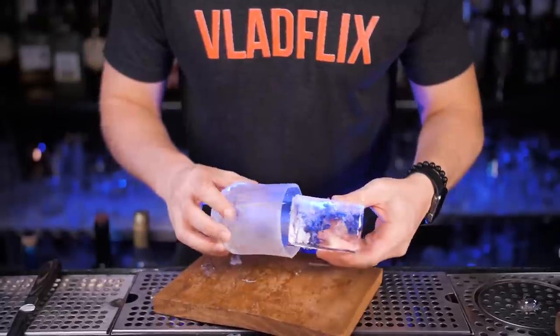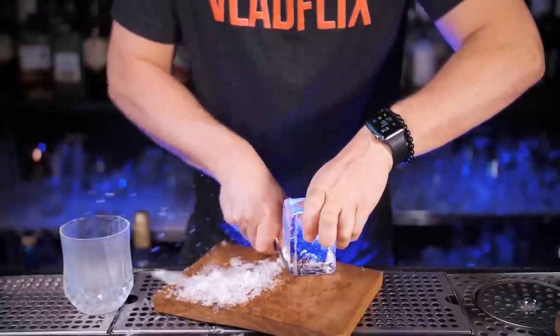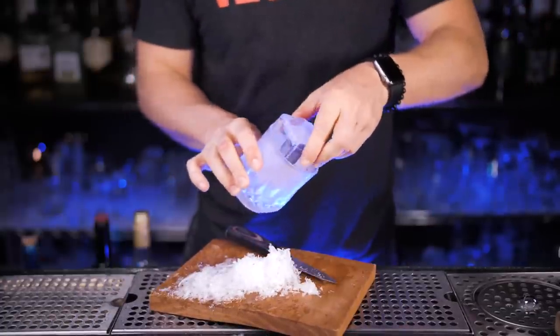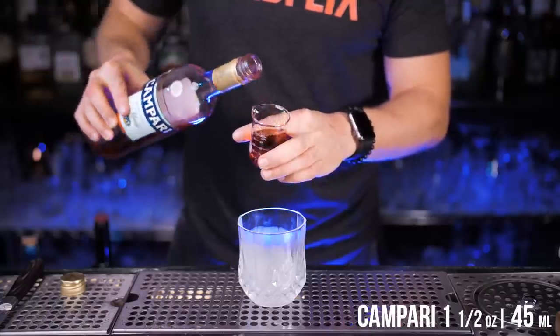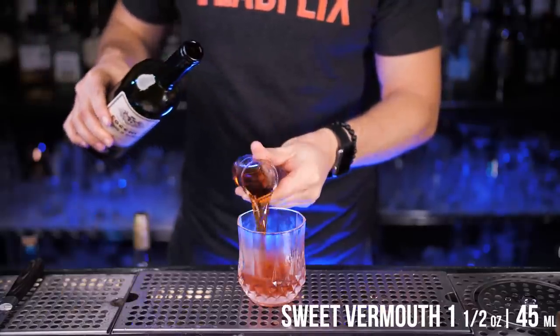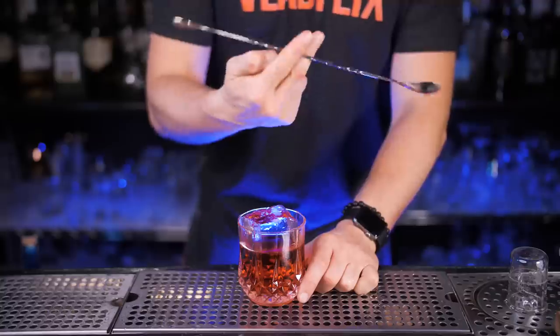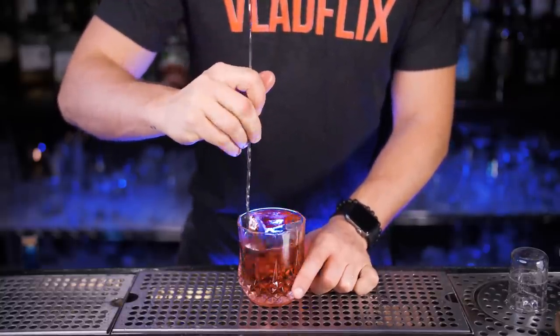Let's cut this large block and make one cube that should perfectly fit into your glass. I make adjustments since most rocks glasses are different shapes and forms. Now in a cold glass, pour bitter liqueur Campari and the same amount of sweet vermouth. Add a cube of ice — or of course if you're mixing it in your kitchen, any kind of ice works — and stir it for at least 10 seconds.